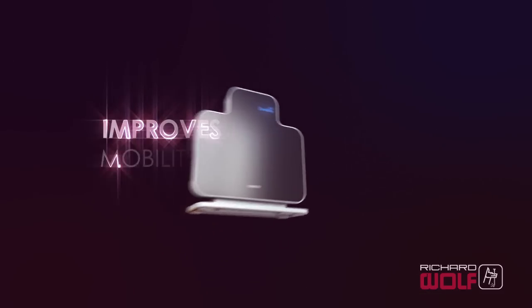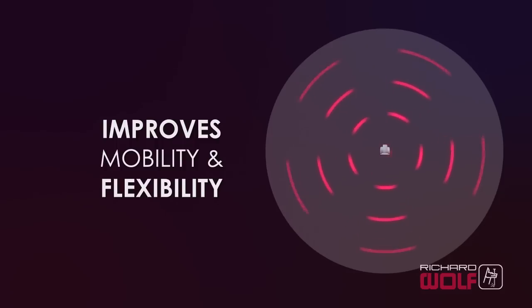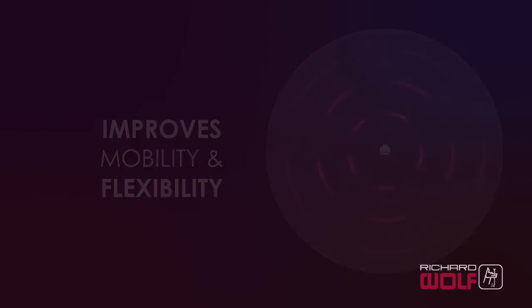ZeroWire lowers installation costs by up to 50%. ZeroWire improves mobility and flexibility — it can transmit images up to 30 feet or 10 meters in all directions, allowing a wide variety of equipment layouts.